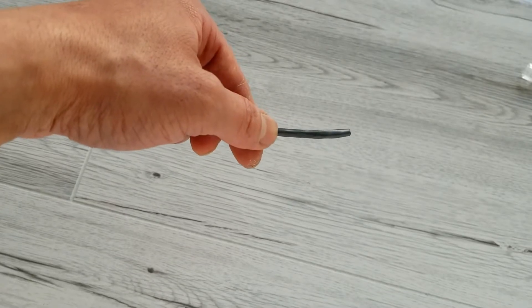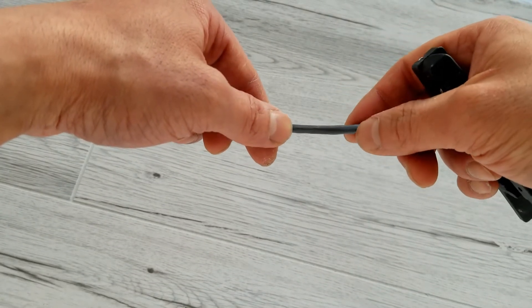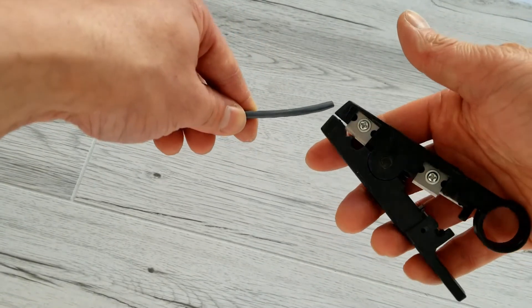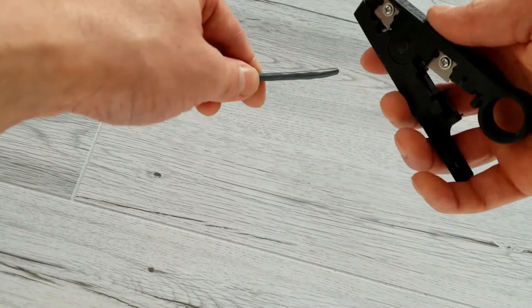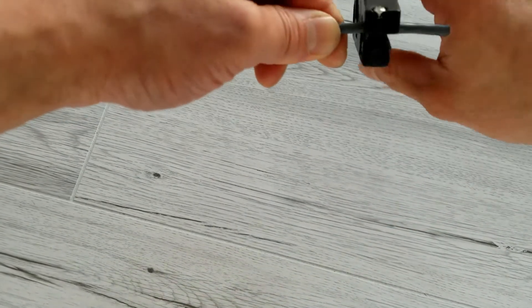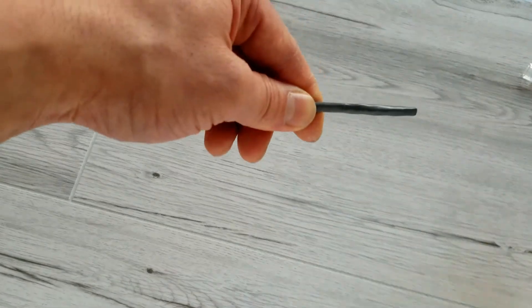The first thing you want to do is take off about an inch and a half of the exterior jacket. If you don't have this tool to strip off the jacket, you can use a knife. Be careful not to damage the wire inside.